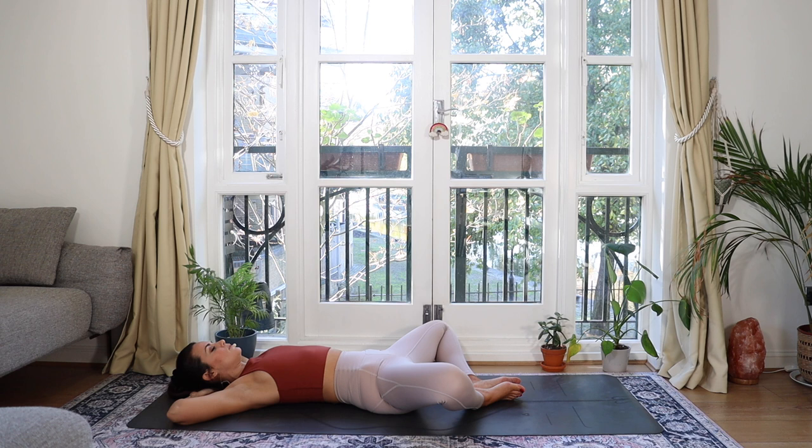Without forcing it, we're just slowly going to start to slightly deepen the inhale and then lengthen out the exhale just a touch. Breathing in through the nose, releasing through the mouth. With each breath, see if you can just begin to stretch out the exhalation a little further. This is going to calm our nervous system and in turn calm the rest of the body and the mind.